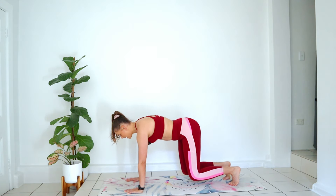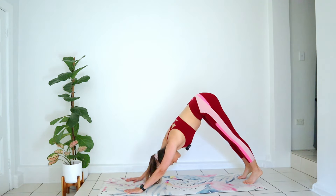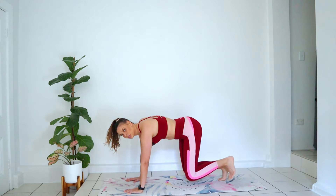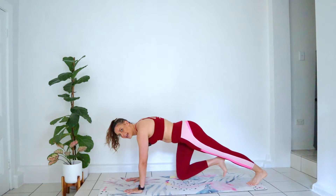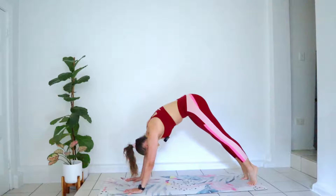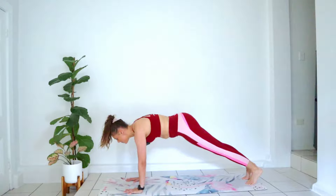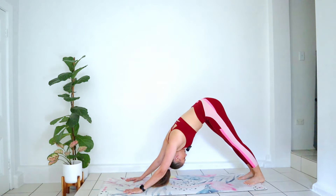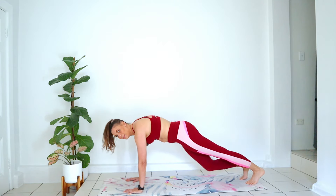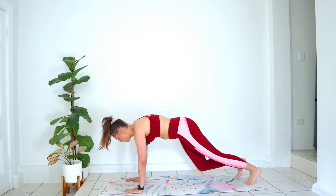Now let's tuck our toes and hover our knees just off of the mat, drawing your belly button in. From here, we're going to step our feet back into a plank position, send your hips high to the sky — downward dog — come back forwards into your plank, then step the feet back in to a hover. Other side: step back, downward dog, come forwards, step in. Keeping your belly button drawing in, our arms are going to heat up here.